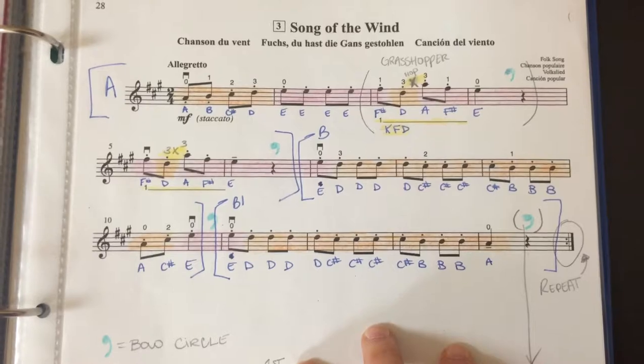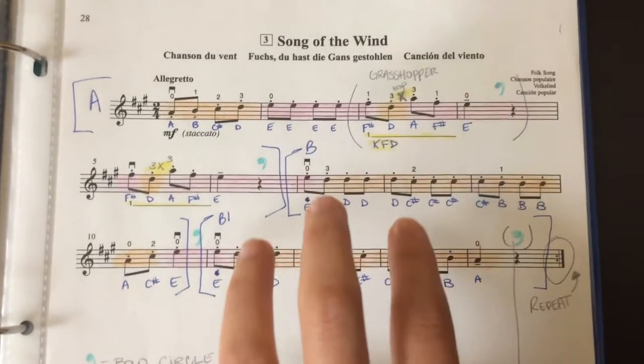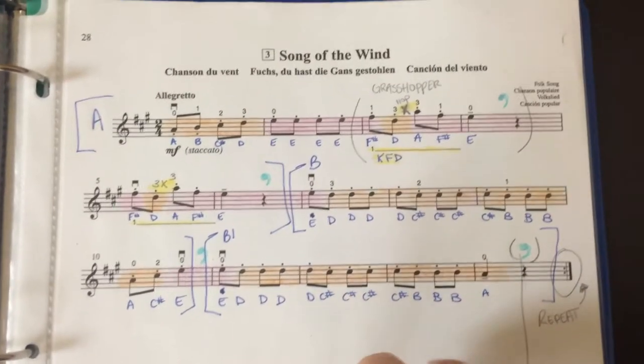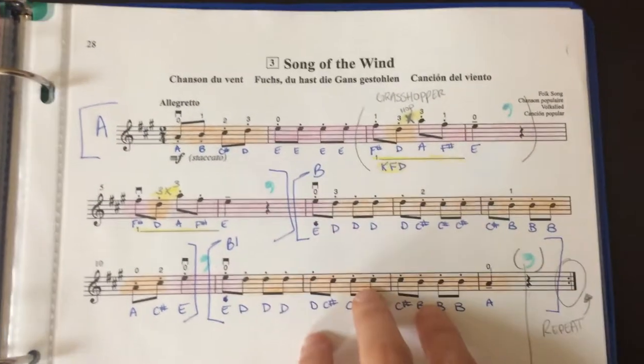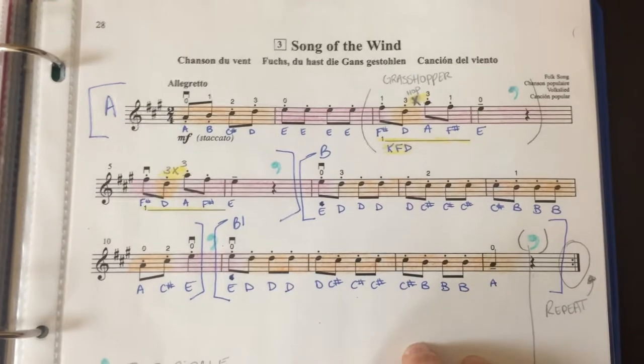These are available in the studio — feel free to take a look if your child starts a new piece. You can snap a picture or copy it right into your Suzuki book when you come in. Your children should not be looking at this for practice if you want them to ever actually become fluent and gain some musical note-reading literacy. I hope that helps — thanks for watching!